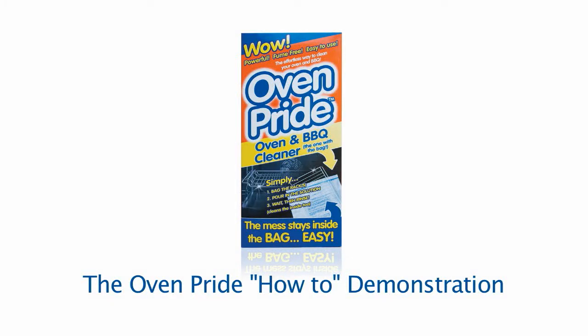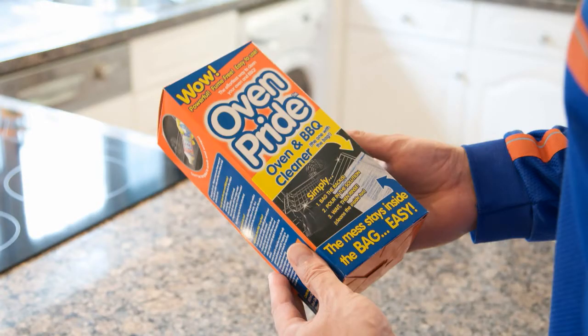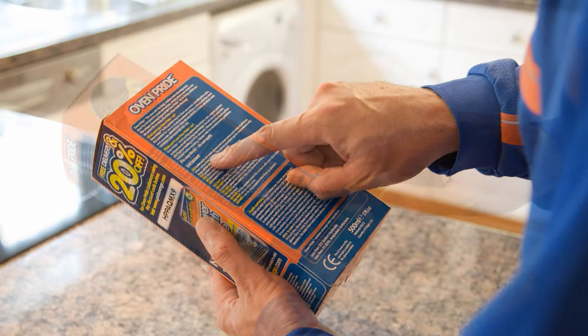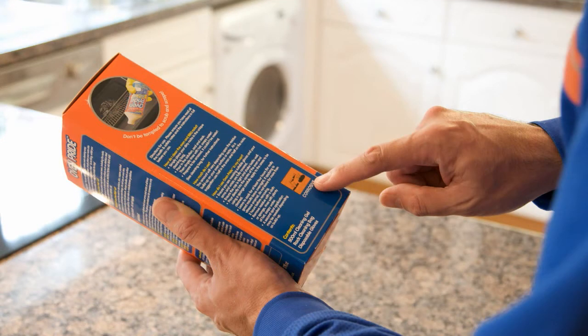Welcome to the OvenPride how-to demonstration. Always double check the surface material before applying and if in any doubt, do not apply. We recommend that you refer to your oven manufacturer's care guidelines. Carefully read all health and safety instructions on the box before use. Pay special attention to the warnings. OvenPride is a powerful oven cleaner and quite safe providing the instructions are followed correctly.